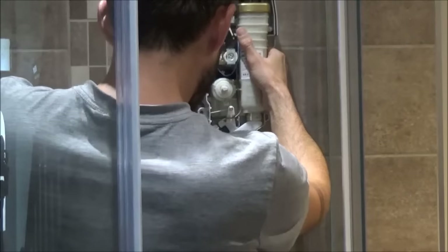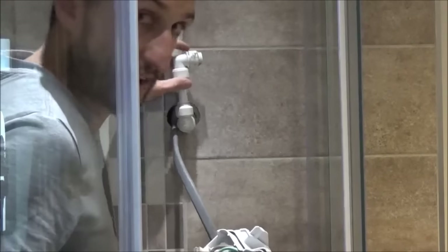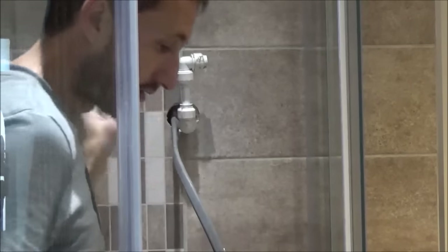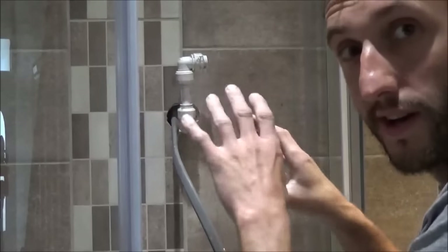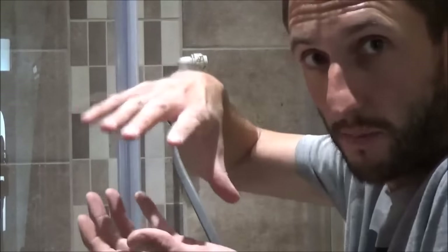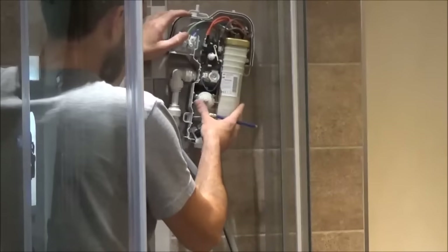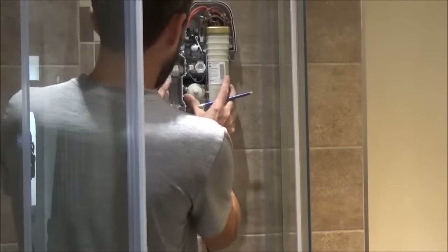That looks pretty good. The reason I have flexibility here is I put in a plastic pipe behind the wall which is able to move in and out. If you haven't got a flexible pipe, you just have to do your best to line it all up as you go. It's all well and good using the template as the instructions say, but when your pipes are fixed you almost need the shower in place before you mark it out — which is what I'm doing. I've connected the shower up, I'm going to get it in the place I want and mark my holes for drilling.